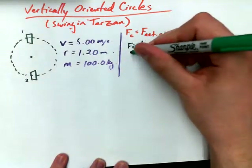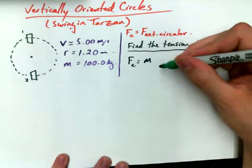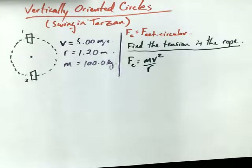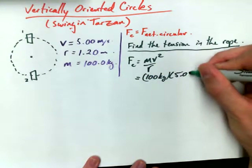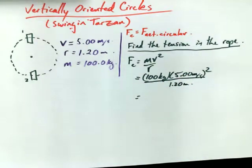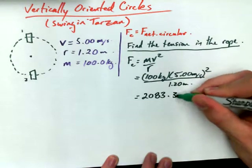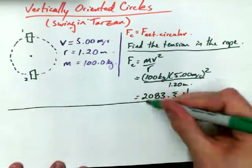Before I actually start anything here, it's always good advice to find FC if you have enough information. I happen to have the mass, the speed, and the radius. So: 100 kilograms times 5.00 meters per second squared, divided by 1.20 meters. Don't forget you have to square the speed — that's really important. That gives us 2,083.3 repeating newtons.